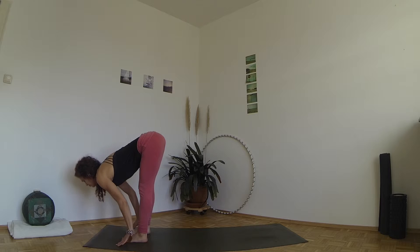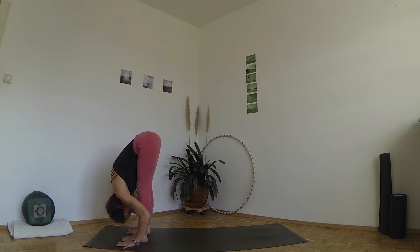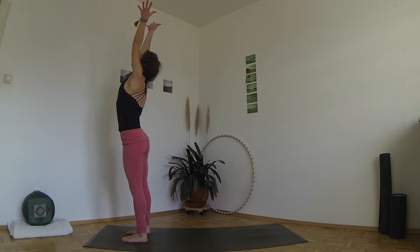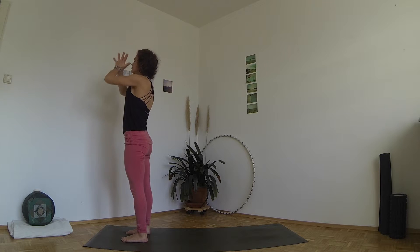Inhale, lift halfway, exhale fold. Inhale, come back up to standing, circling your arms. Exhale, stand with the hands in front of your heart.